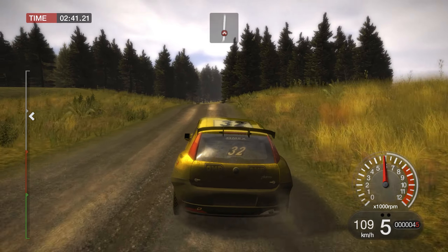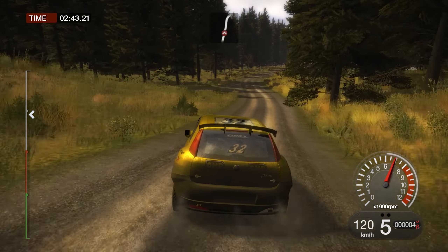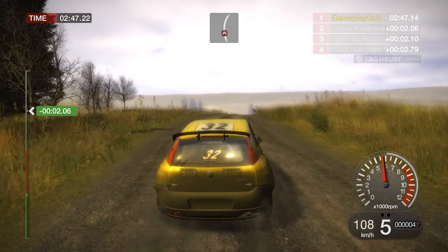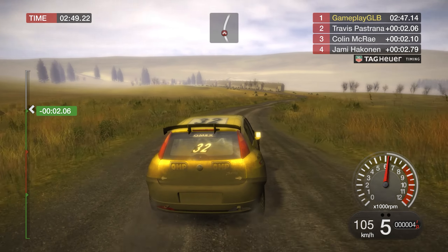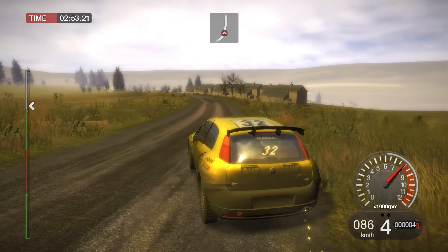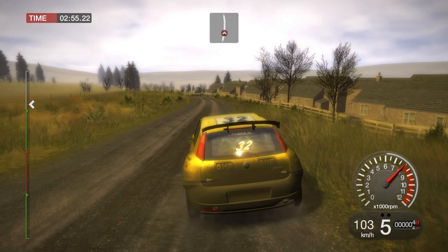120, crest into right 4. 100, crest into right 4. 150, crest into right 4. 50, into right 5. 150. Left 6 over crests.